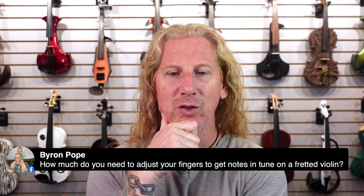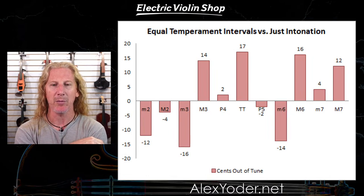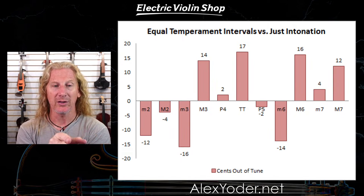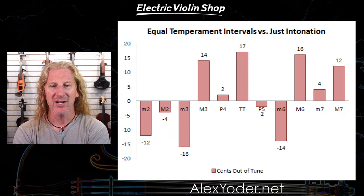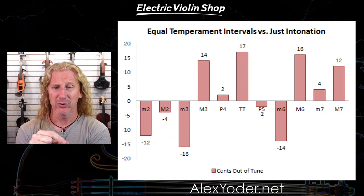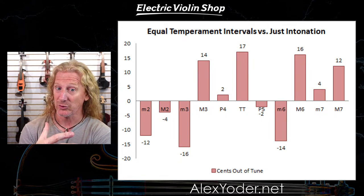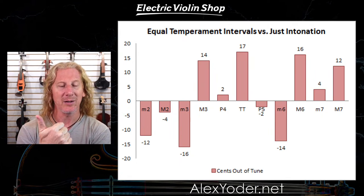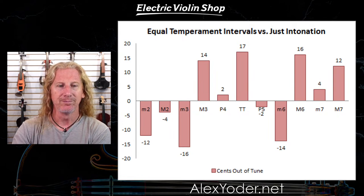How much do you need to adjust your fingers to get notes in tune on a fretted violin? It depends on the note. Some notes are really close — the minor second, perfect fourth, perfect fifth, major seventh — those are only two, three, four cents off, pretty close. Other notes like the tritone, you're going to have to adjust quite a bit. It depends on what key you're in and what interval you're looking at. If you just blindly use the frets, you're going to be relatively in tune most of the time — within 16 or 17 cents of intonation.